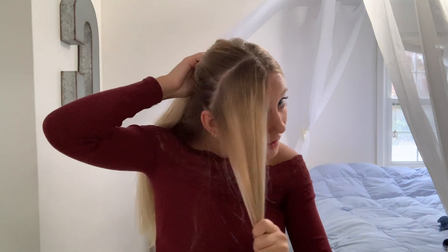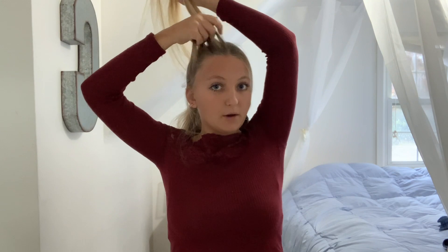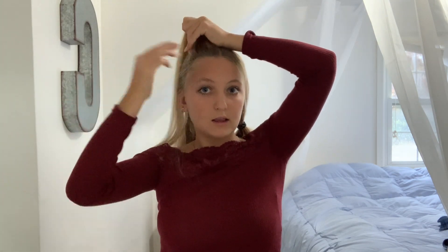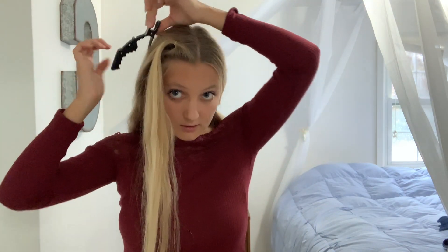We're going to start off with this side by just sectioning my hair into sections like so. If you don't have hair clips, just use ponytails, but I'm just using hair clips. You're basically going to take your hair like so and put it into a tiny elastic.